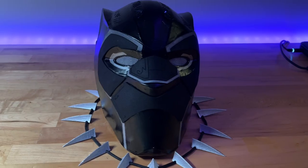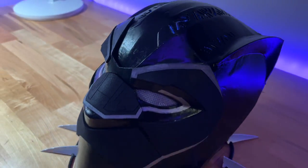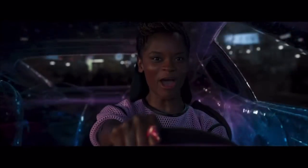Hello everyone, and welcome back to PropWare. So as you guys can see, I built this motorized or automatic Black Panther helmet. And this build has honestly been one of the most challenging projects that I've done on this channel. But I think it is probably the coolest project I've done on this channel, and I'm super excited to share with you guys how I made it.